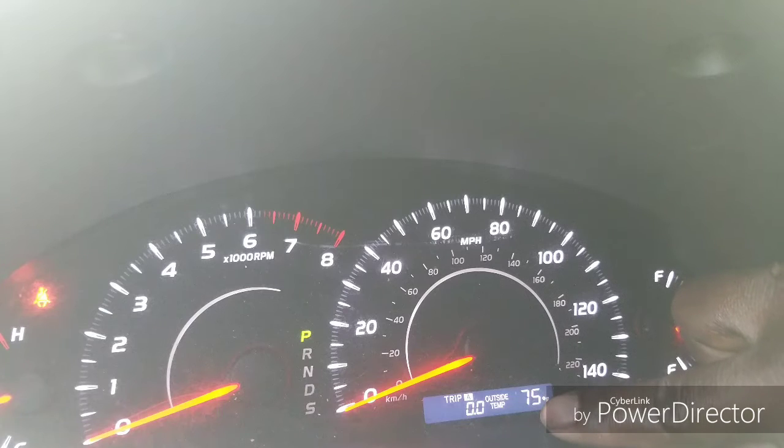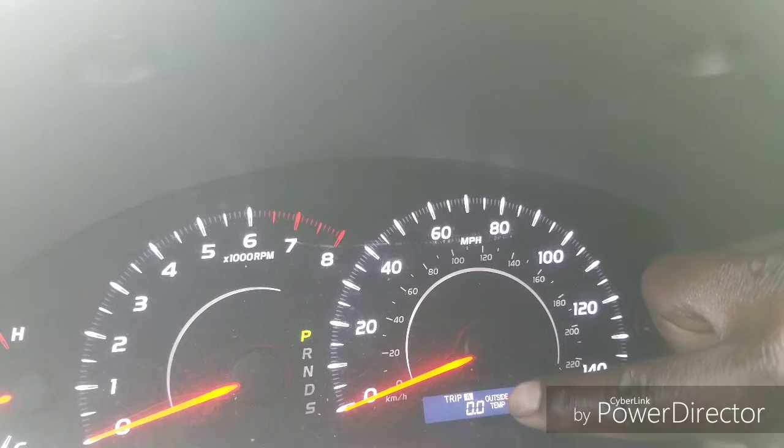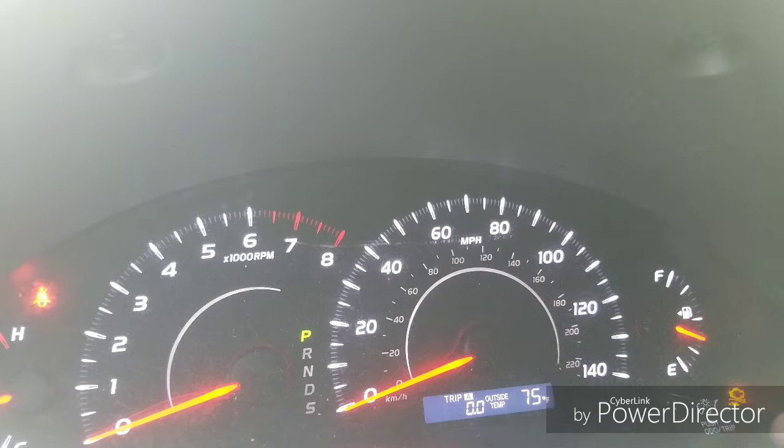First, you've got to turn your car to the on position. Don't start it. Have it set as trip A — which is this button right here. Just put your odometer to trip A, then hold it down and turn the key off.